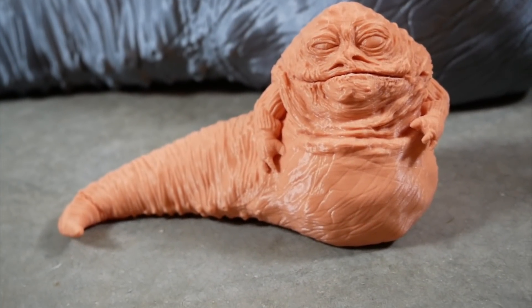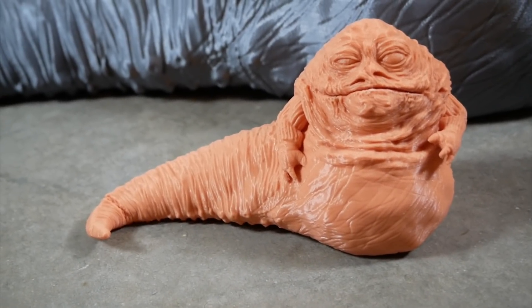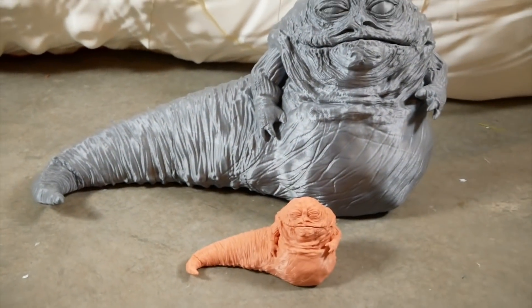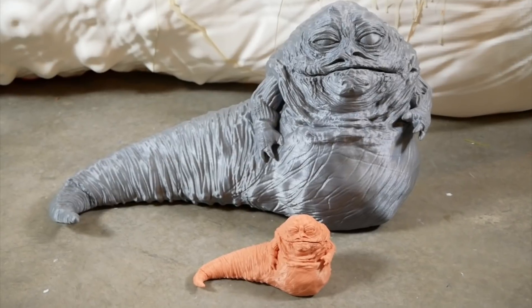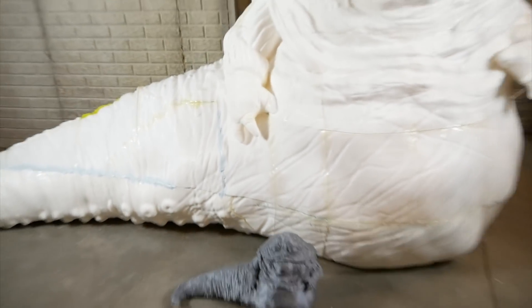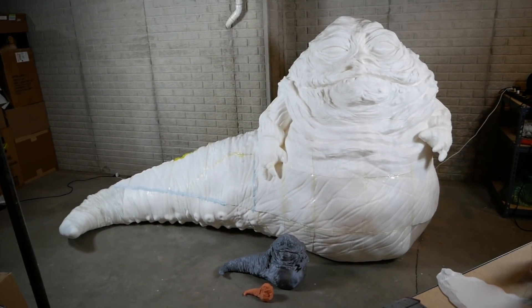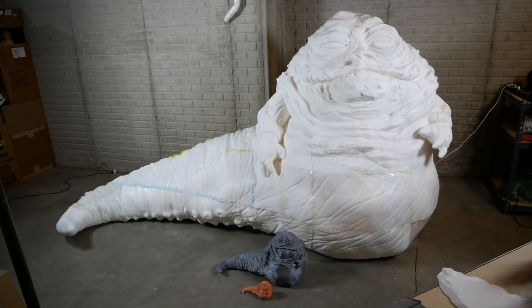Before I show you the whole thing together, I wanted to go back in time a little bit and show you the first test print that I talked about in the first video — sort of the size of an action figure — and then we moved on to this larger one, which was the size of a sixth scale Jabba the Hutt, much larger. But if you compare it in scale to the actual life-sized figure, it's a little bit different. Honestly, it's getting difficult for me to get far enough away from the figure here in my basement to actually fit it all in frame, which gives you some idea of just how big it is.